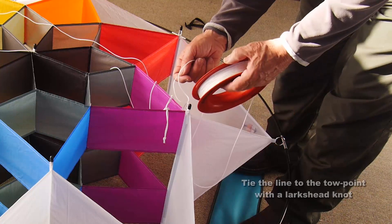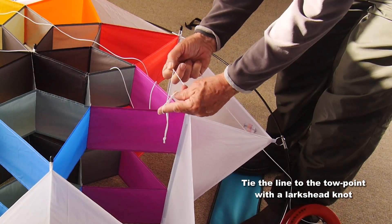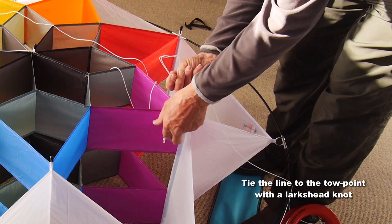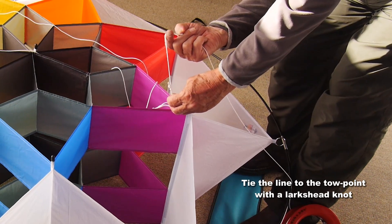And there you go. Tie your line on. Take a loop in the end of your flying line, put your finger and thumb in, double it over to make a double loop or lark's head knot. Put the toe point through and pull it tight. And you're ready to fly.